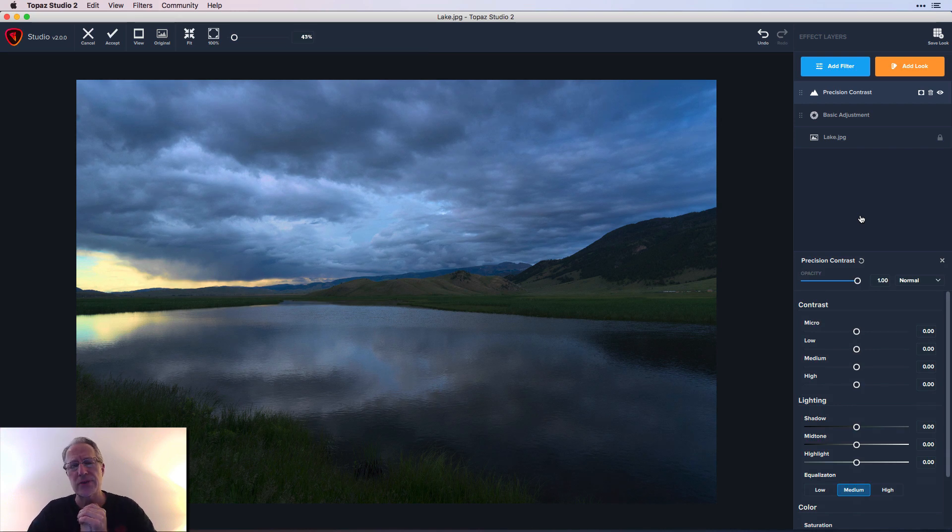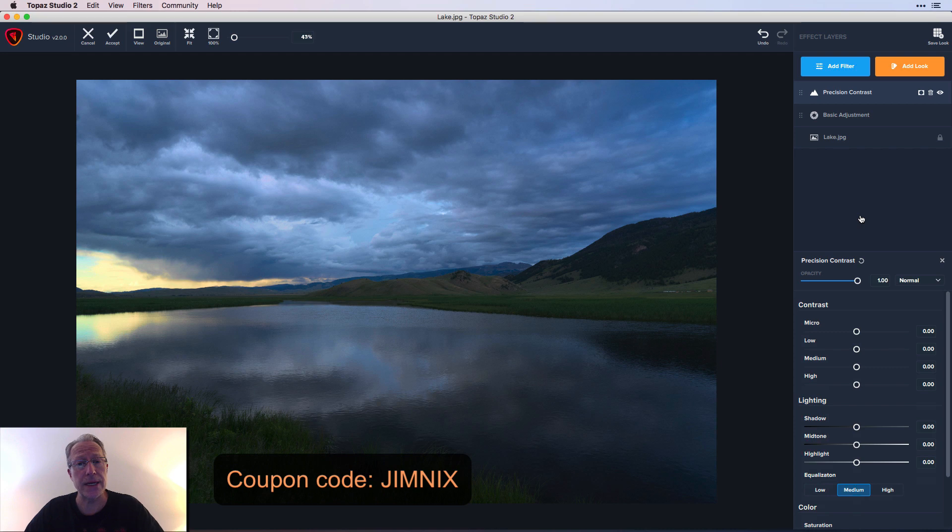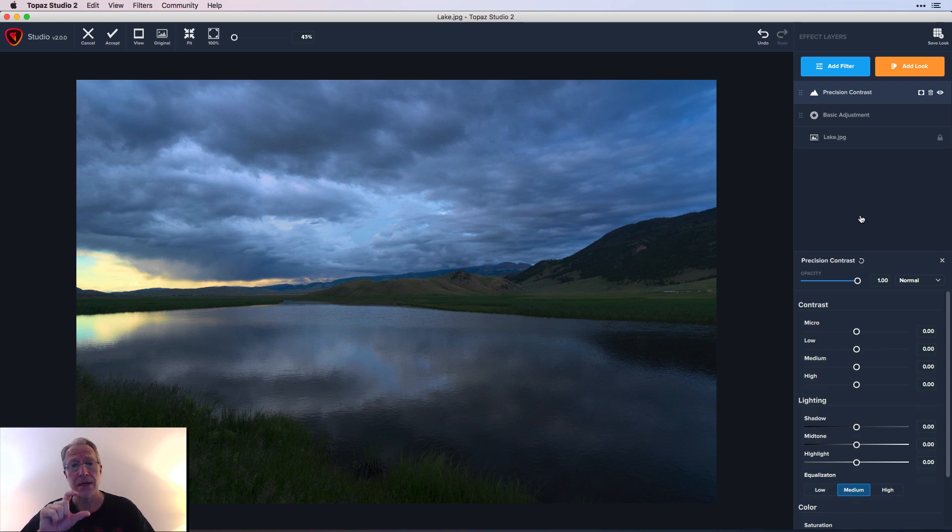I'm going to add another filter — this one is Precision Contrast. Precision Contrast was a pro filter in Studio 1, which means you had to buy it separately. In Studio 2 you just pay one price, which is $99.99 and it's on special right now for $20 off. There's also a coupon code 'JIMNEXT' that'll save you an extra 15%. In the new Studio 2 their model is one price and you get every filter.